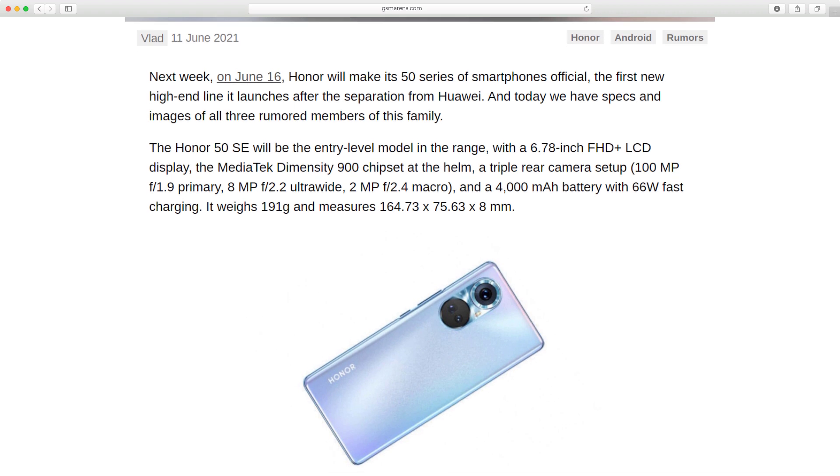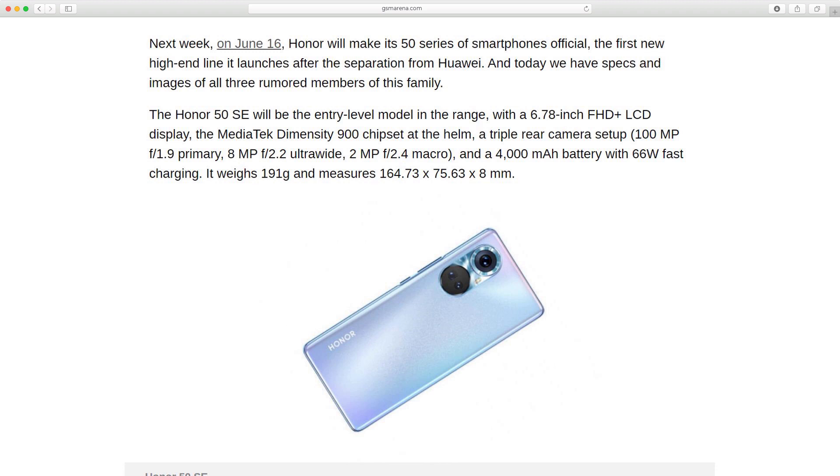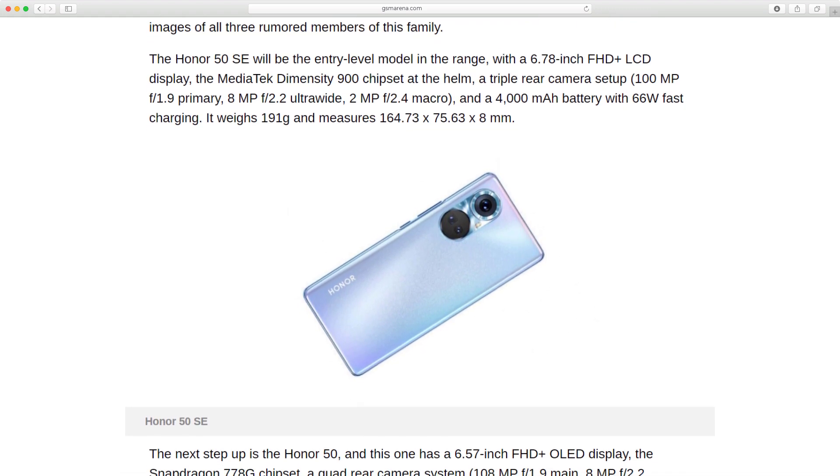Today we have specs and images of all three rumored members of this family. The Honor 50 SE will be the entry-level model in the range, with a 6.78-inch Full HD Plus LCD display, the MediaTek Dimensity 900 chipset at the helm, a triple rear camera setup — 100-megapixel f/1.9 primary, 8-megapixel f/2.2 ultrawide, 2-megapixel f/2.4 macro — and a 4,000 mAh battery with 66W fast charging. It weighs 191g and measures 164.73 x 75.63 x 8mm.